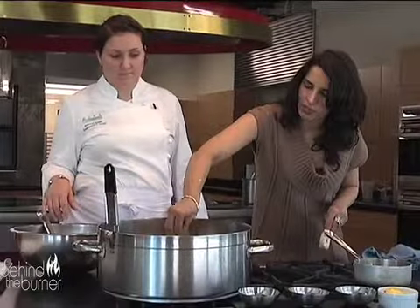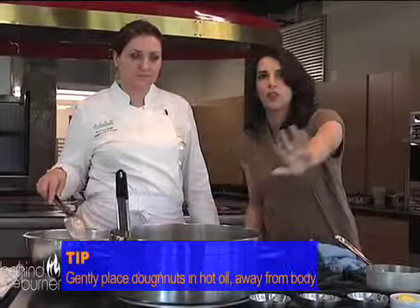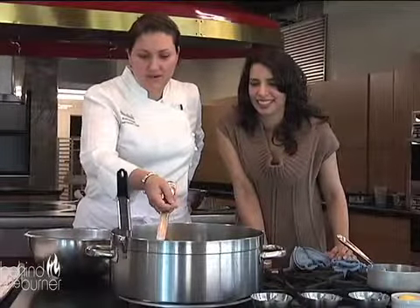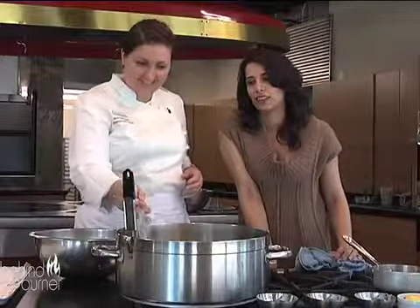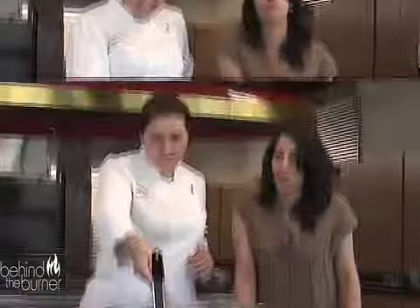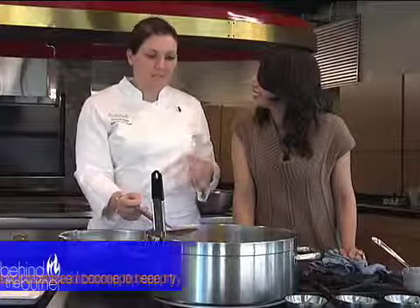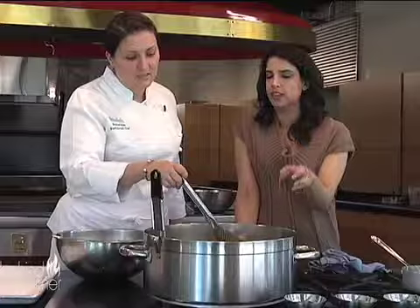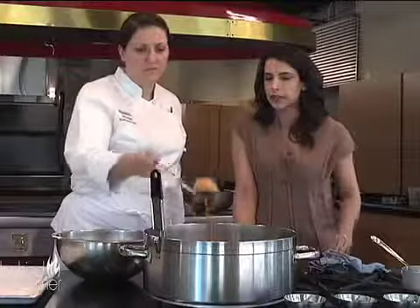I'm going to throw these in there. Just got to be really careful — you want to put it away from you so it splashes that way and not onto your body. You want them golden brown, but you want them to cook inside as well, because there's nothing grosser than a half-cooked donut. What kind of oil do you use when deep frying? This is cottonseed oil — you want a neutral oil like canola or cottonseed. Grapeseed is way too expensive, and the other thing is you want a neutral flavor; you don't want the oil to flavor the donut.